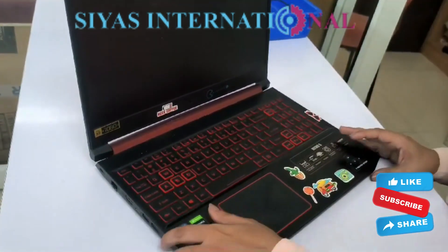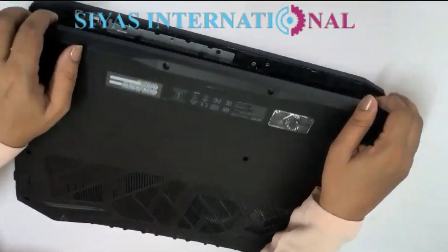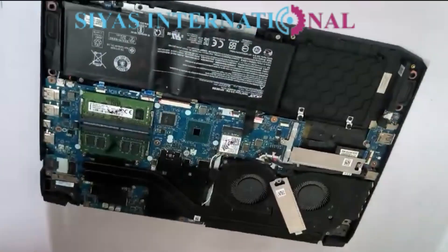I will show you the same thing. Stay with us. I have already disabled it. Let's open the laptop.